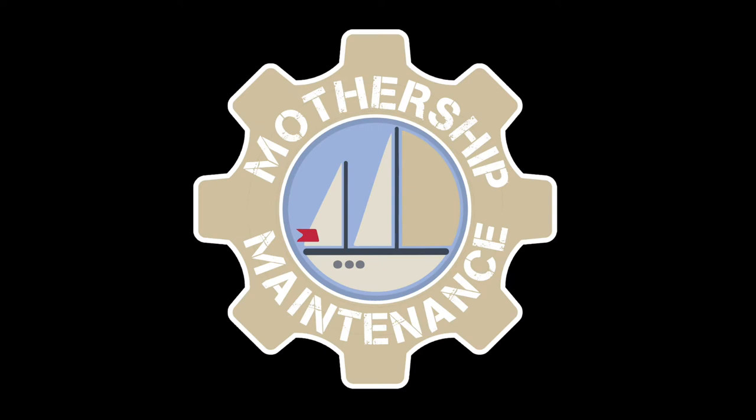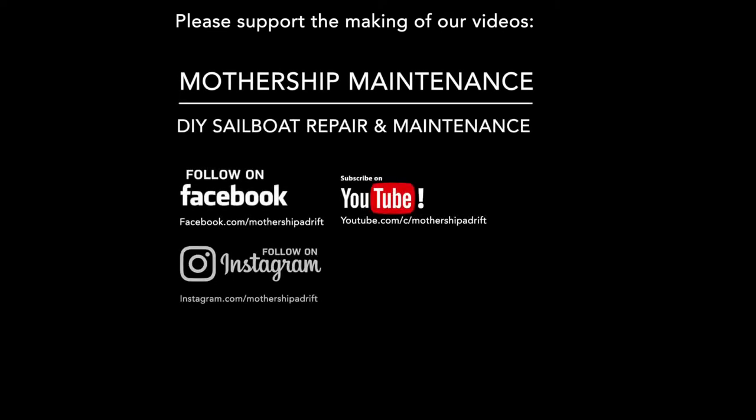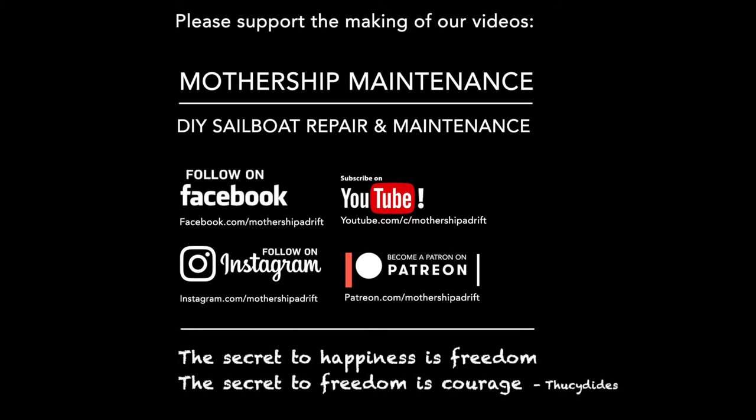Thanks in particular to our patrons for supporting us through these crazy times. I do like the occasional beer as I've mentioned before, so if you do want to become a patron click on the link below in the description and become a patron for no more than the price of a beer a month.